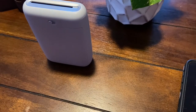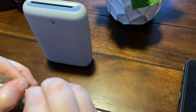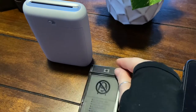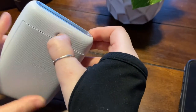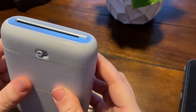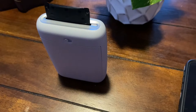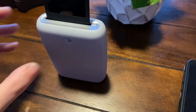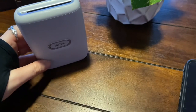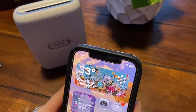I have some instax mini film and I have not loaded any film in this yet. It's automatically printing out that black slot that's in the front. Alright, there we go, I have that ready. Now let me see what I need to do.